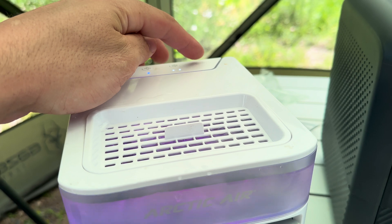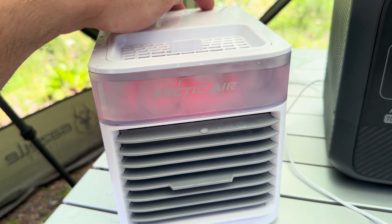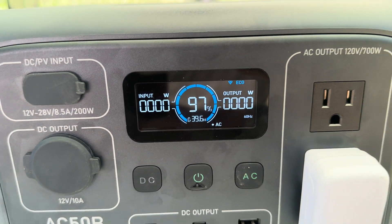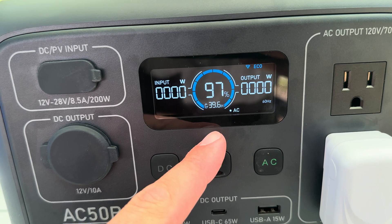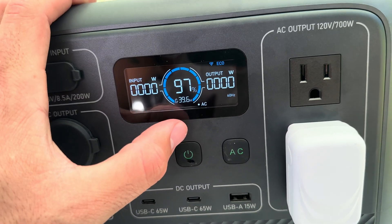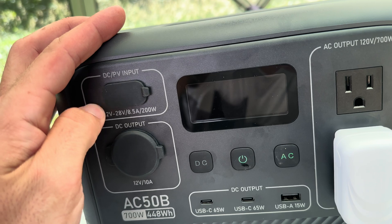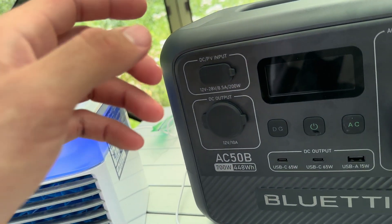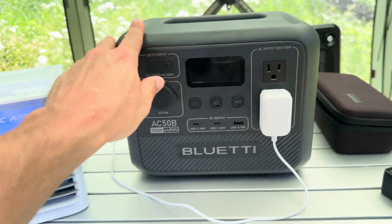Let's cool off a bit — got some ice and the misting fan going. It's not even registering how many watts, so it's probably really low, but it says it'll run for 40 hours straight. All these estimates are based on no solar charging — if you plug this into a 200-watt solar panel, it would run the misting fan, all those lights, and smaller devices like phone charging for practically an eternity.